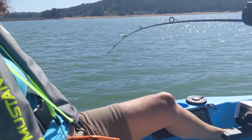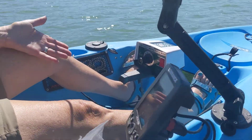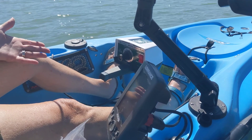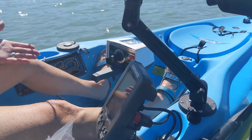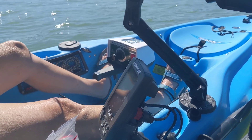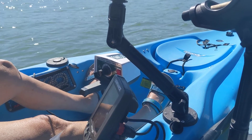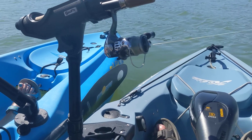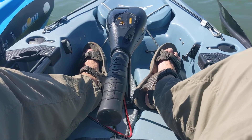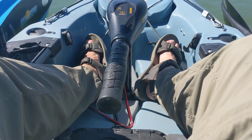We're out here for a test run with our new trolling motors. Francine is driving the Sears Roebuck Ted Williams electric fishing motor — a 50-plus-year-old trolling motor. We assume it's about a 30-pound thrust, probably a little bit lower than that. And Mark is using the Minn Kota 30-pound thrust Endura trolling motor — brand spanking new out of the box.